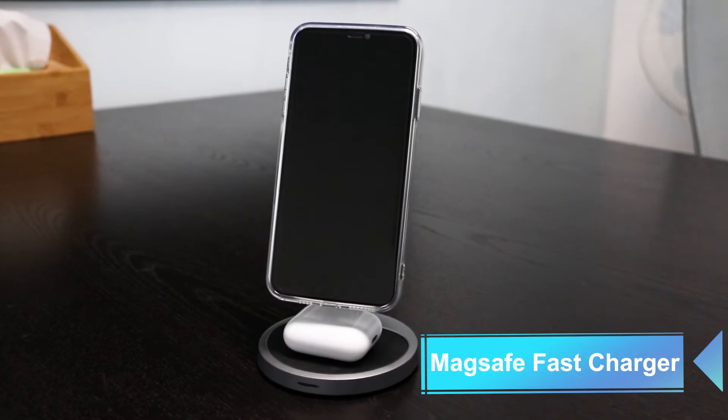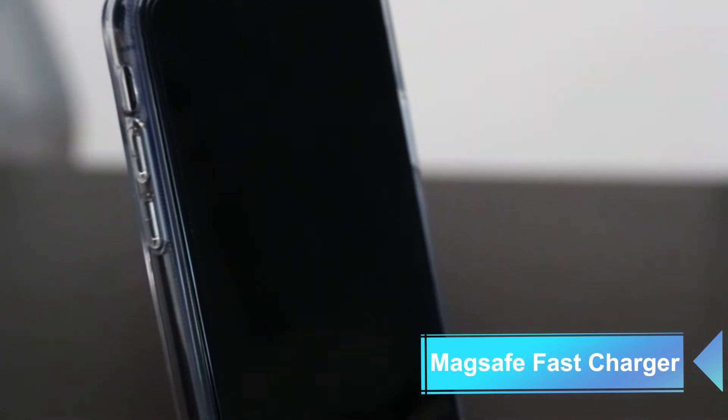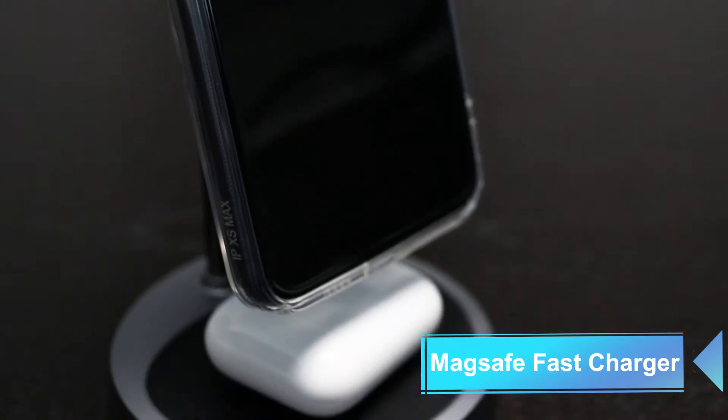Hi guys! In today's video, I will introduce you a new MagSafe charger. This is the 2-in-1 adjustable 50W MagSafe fast charger. I will leave a link below in the description. Now, let's get into the video.